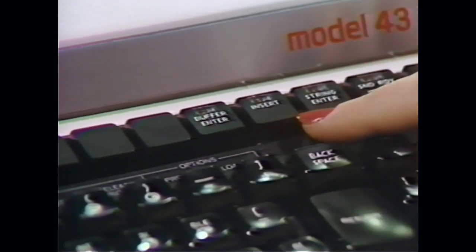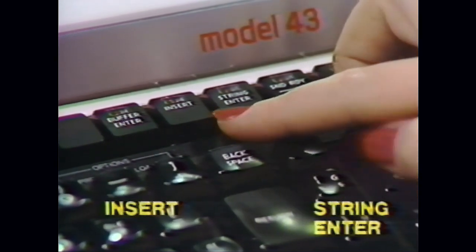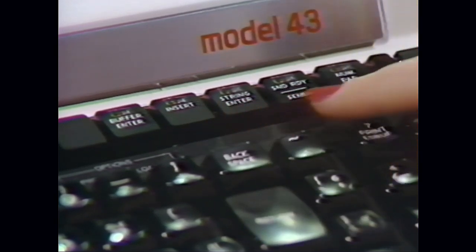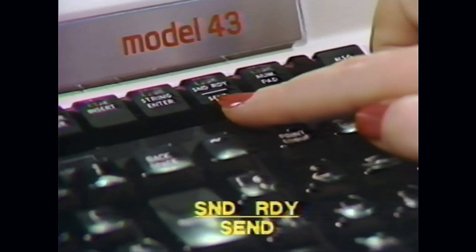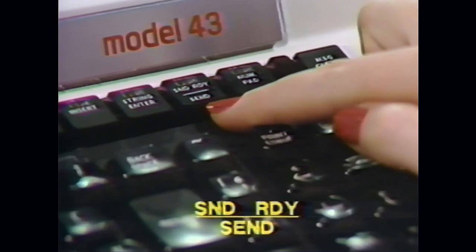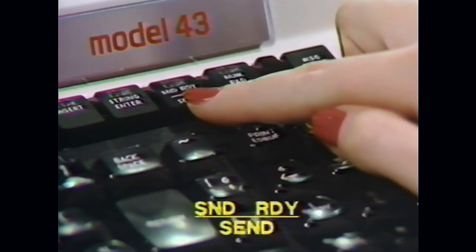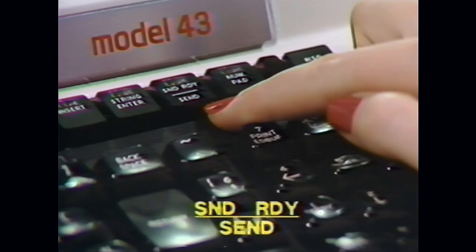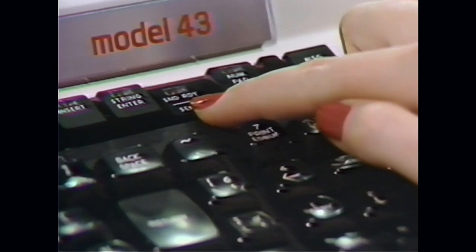The next two keys, Insert and String Enter, are not used and the lamps should always be off. The Send Ready key is used when you are ready to transmit your data from the buffer to the computer. After you have established your connection with the computer, you depress this key to start sending your information. The lamp will flash on and off as data is being sent. When all data has been transmitted, depress the key again.